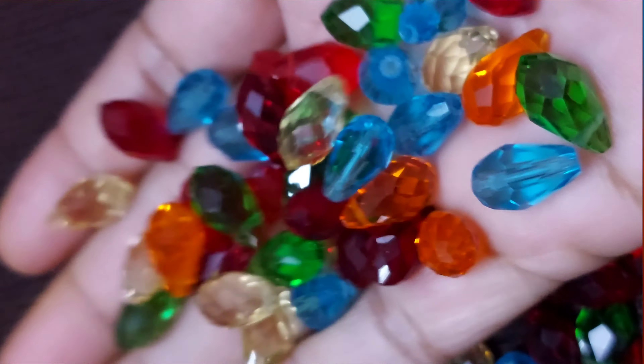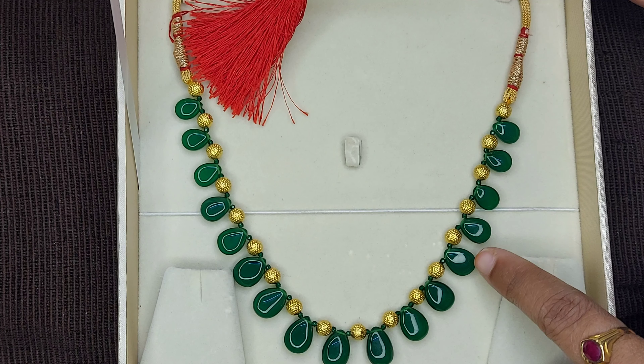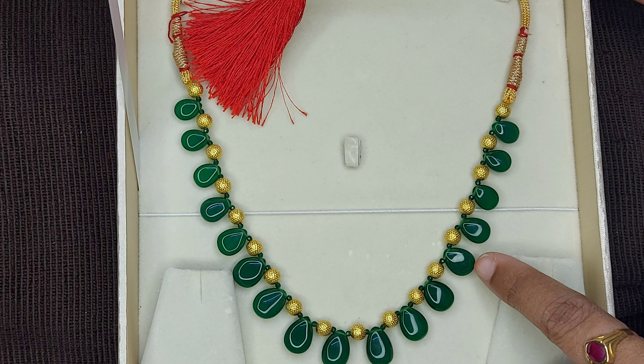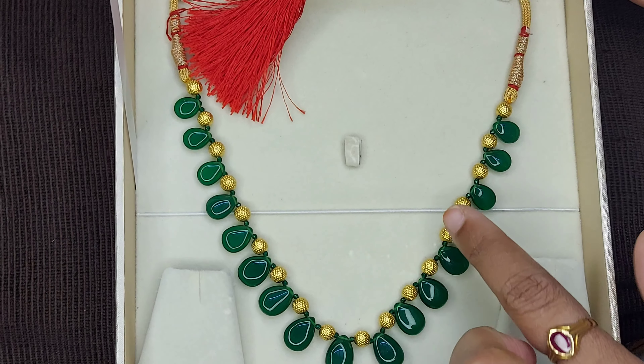I will send you some gold beads. I am ready to show the address of the jewelry. This is a green color. I have colored beads in the white and balls.